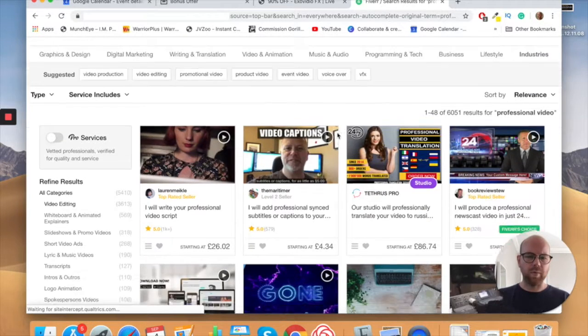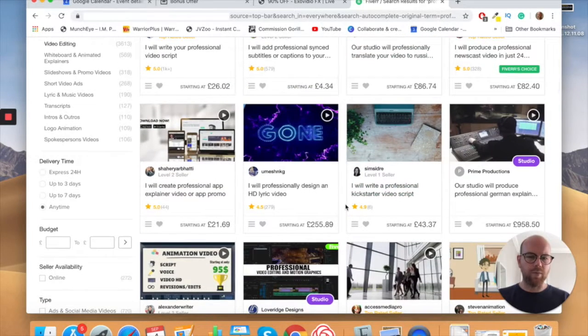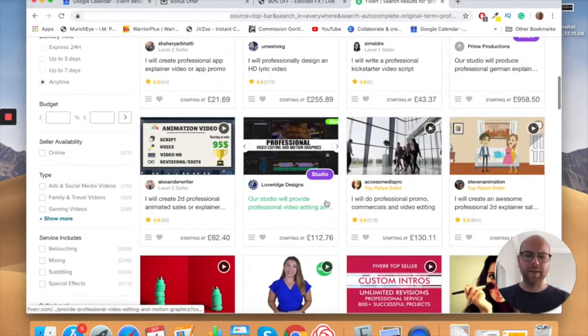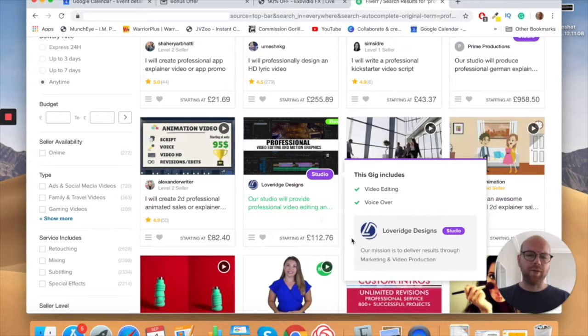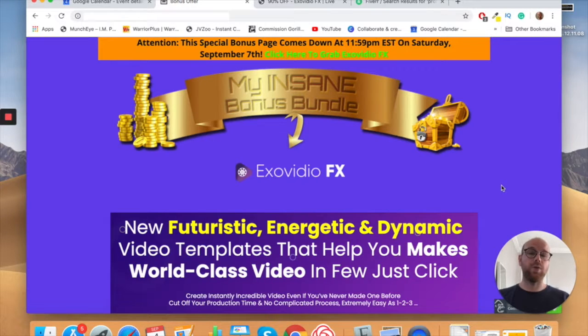This is all in pounds because I'm in London. A lyric video is 255 pounds, a German explanation video is 958 pounds, and professional video editing is 112 pounds. It costs a lot of money to do this.